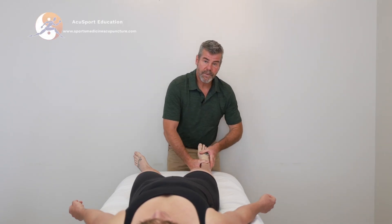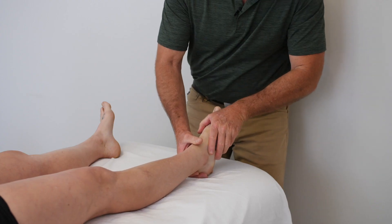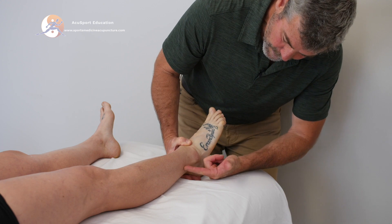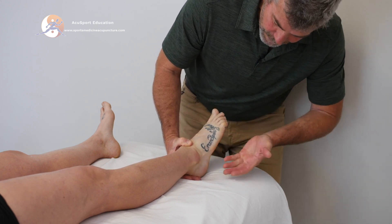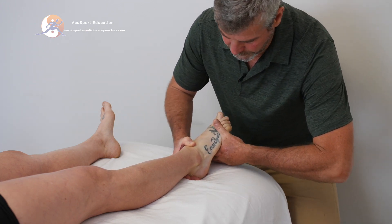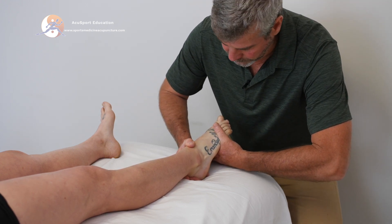Peroneus longus and brevis as a manual muscle test as a group: we go into plantarflexion — it's a very small motion — and into eversion, also a very small motion. We can see the peroneal tendons here, so we're going to elongate those tendons. I take the web of my hand right over the UB65 region, and my radius and ulna — my forearm — is going to be parallel with the floor.